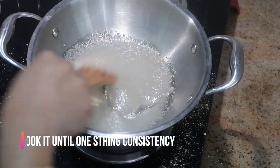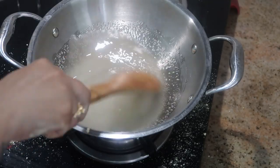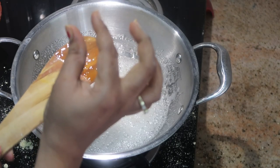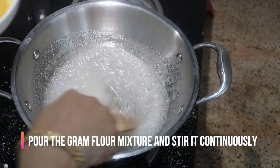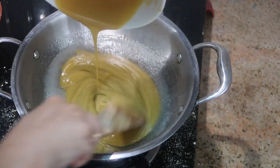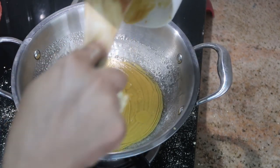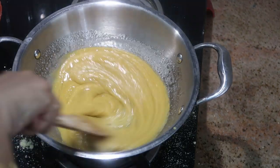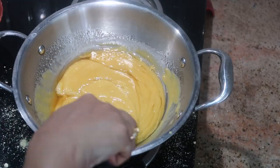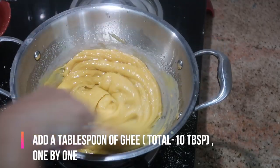Add 1 cup of sugar first. Let it melt and dissolve well. Cook on a medium flame until it reaches one-string consistency. Then lower the flame, keep stirring, and mix it well. Continue stirring as you go.